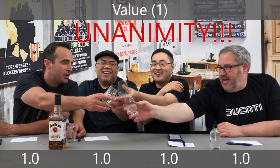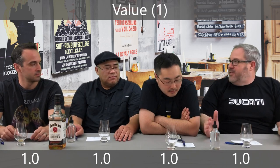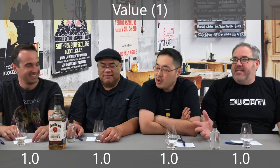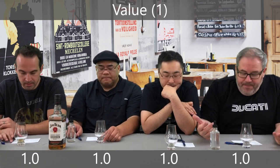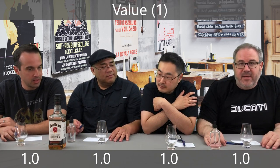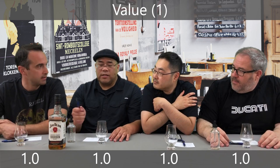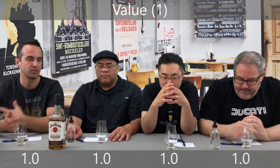Final category. I'm going to guess we all agree this is a 1 for value. For sure. Unanimity — finally! Because this is extremely inexpensive and we all rated it very high for drinkability — that says a lot about this bourbon. Part of my score is the surprise at just how good this is for a $13 bourbon. I know Ben Richards has given 7.0s to $50–$70 bourbons, and that speaks volumes to just how good this is for the price.